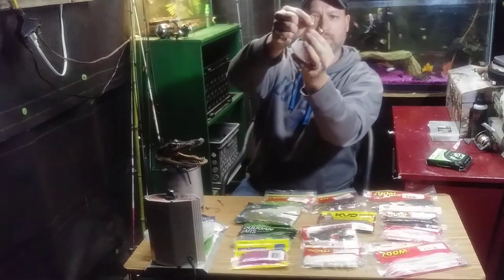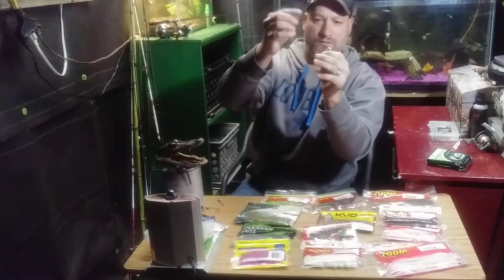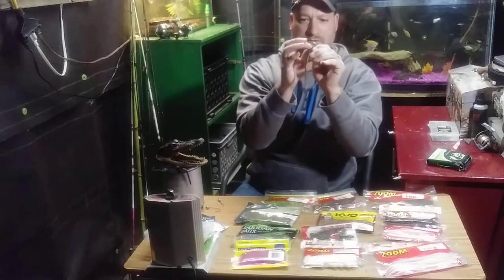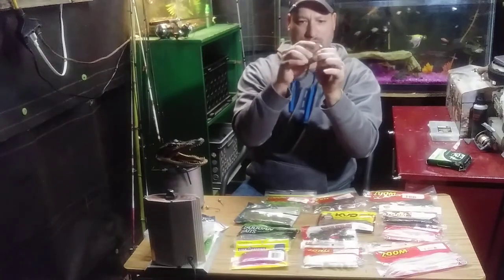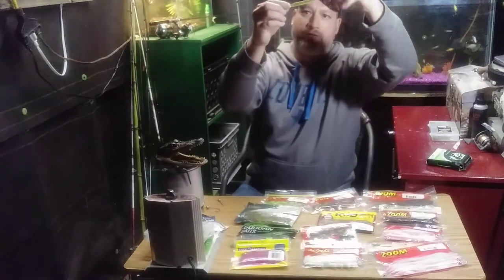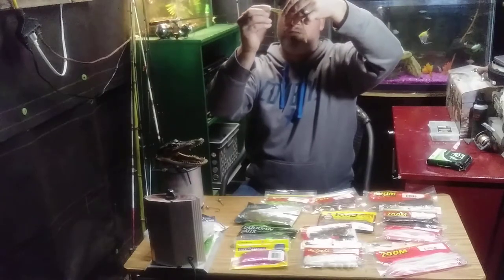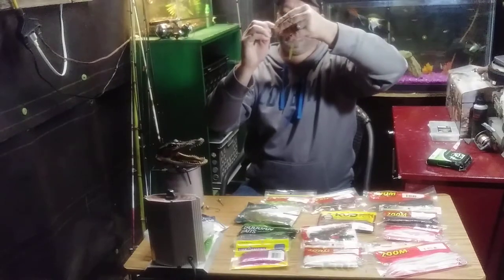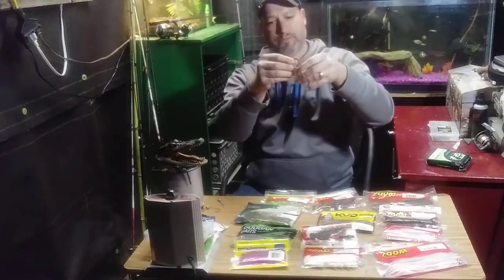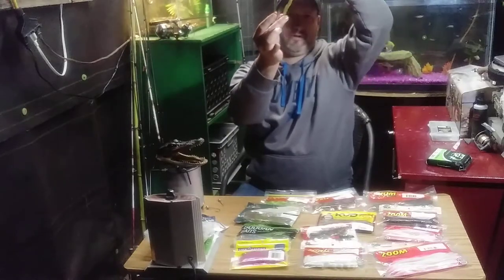Push the screw lock in, twist it all the way up — just like that. Then take it, skin hook it, make sure it's nice and flush in there. That my friends is a shaky head. That tail stays up in the water just like that.